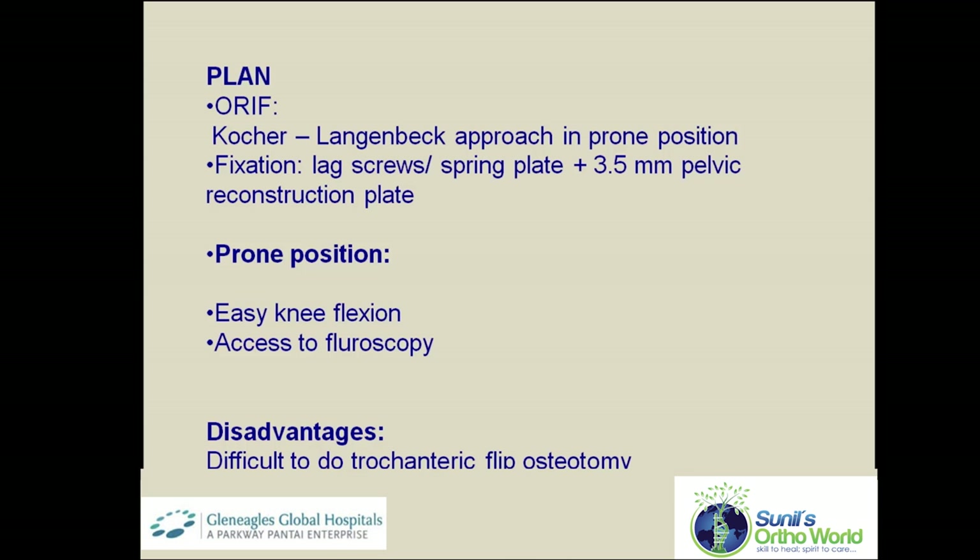The pre-operative plan in this patient is to use a Kocher-Langenbeck approach in prone position. The fracture will be reduced anatomically and stabilized with a lag screw and a spring plate, further augmented by a 3.5 millimeter buttress plate. Prone positioning allows easy knee flexion to relax the sciatic nerve and good fluoroscopy access, however trochanteric flip osteotomy is difficult in prone position if required.